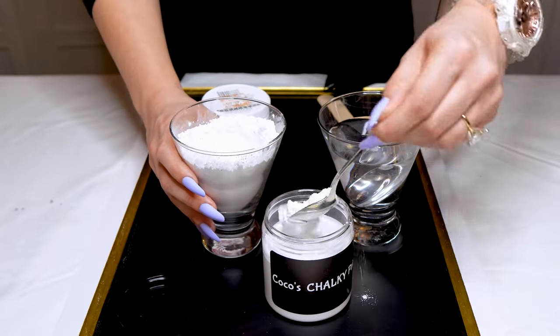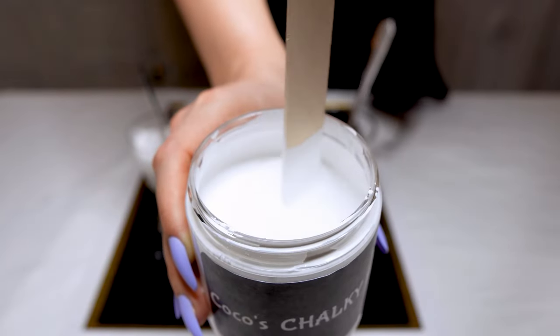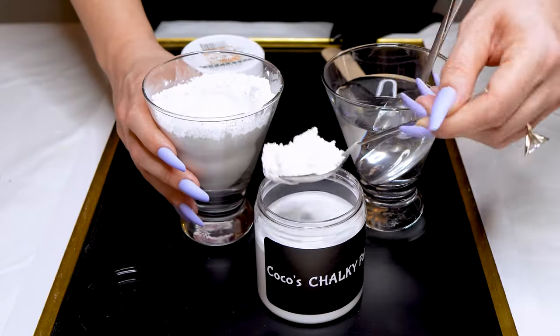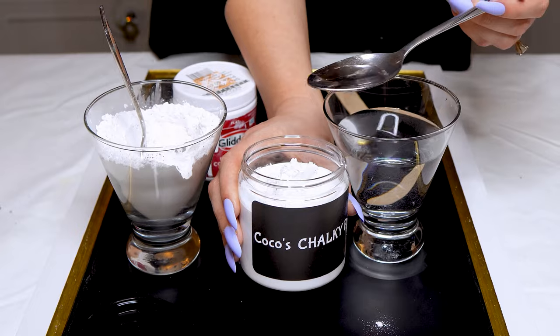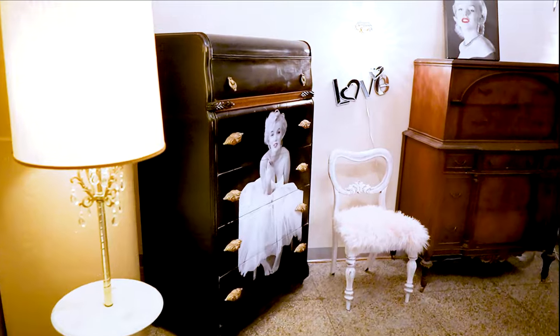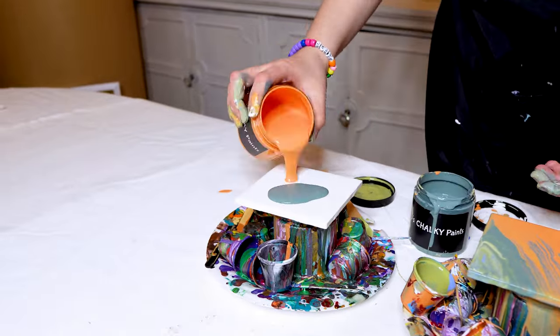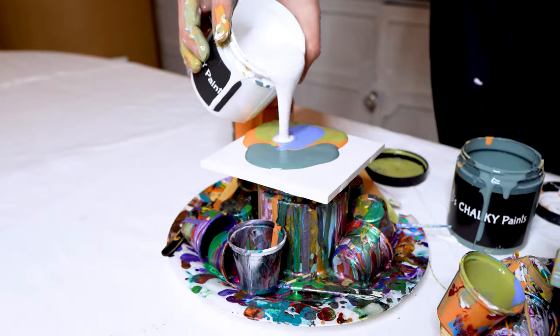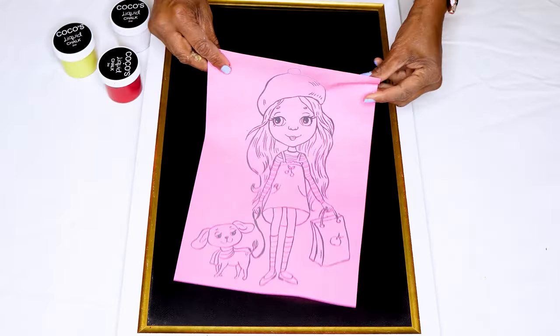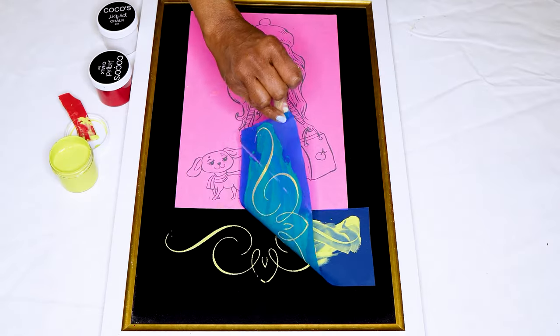To get started, mix Coco's Chalky Powder into any latex or acrylic paint. To make your own DIY chalk paint, it's simple — just mix the powder into the paint, add a little water, and you're ready to start transforming furniture, creating art, and mixing your own chalk paste or liquid chalk to be used on stencils.